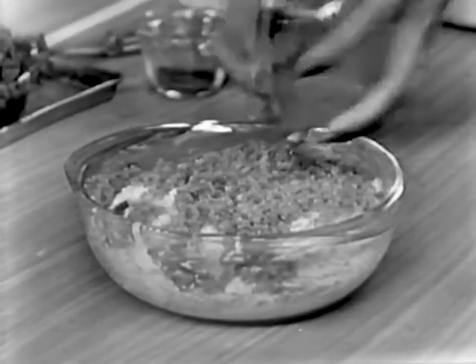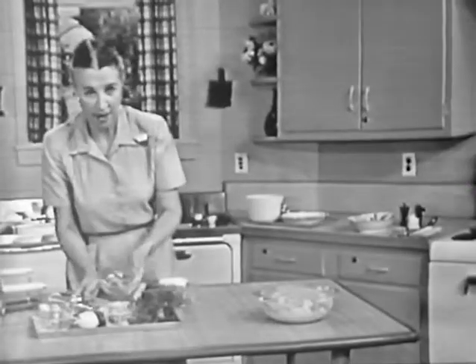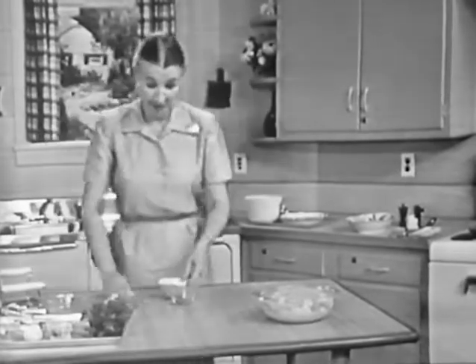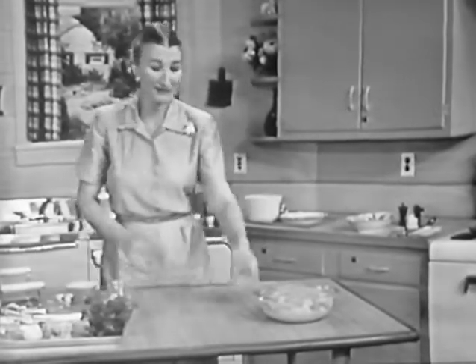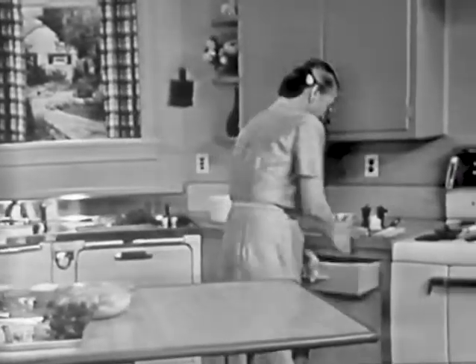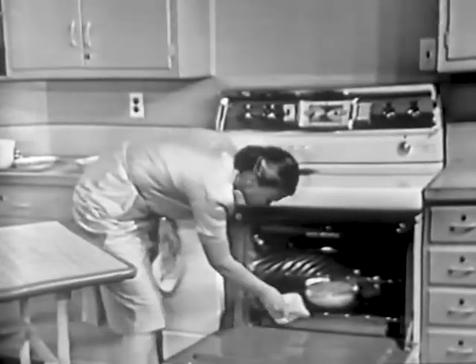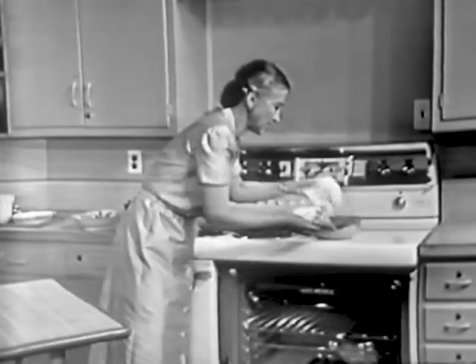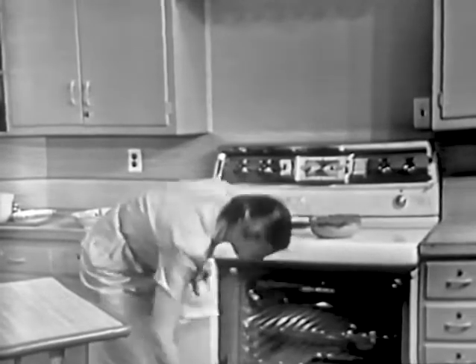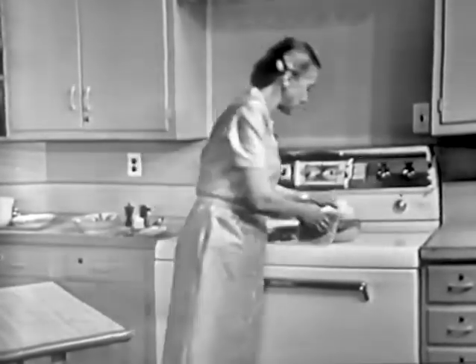We don't have time to wait for that one either, so I have another one so you can see it after it comes out of the oven. The top of it is nice and brown. You notice it did come up, too. Because it has that egg in it, it makes it come up and get nice and light. Isn't this an easy meal? It's very easy to serve, too.